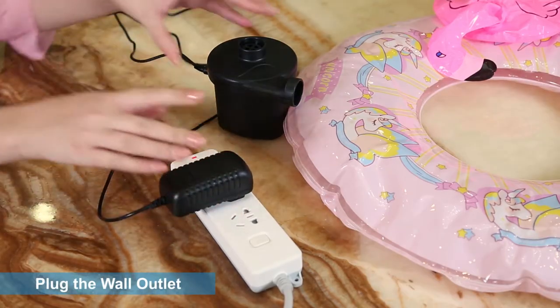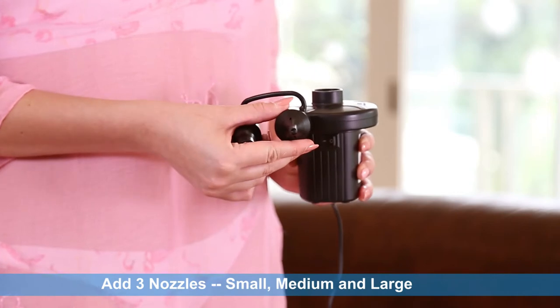Simply plug it in the outlet, then add one of three nozzles: small, medium, or large.